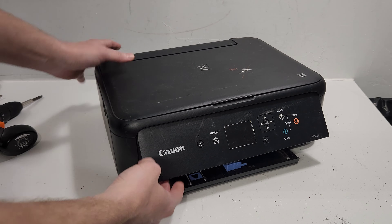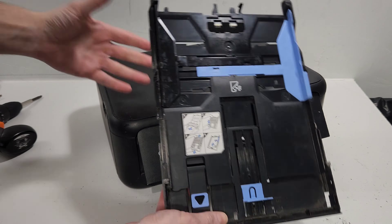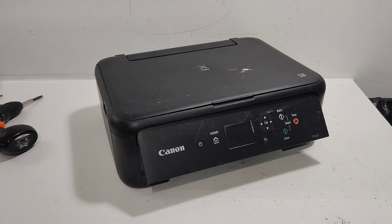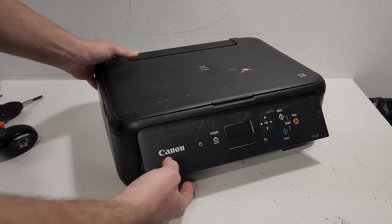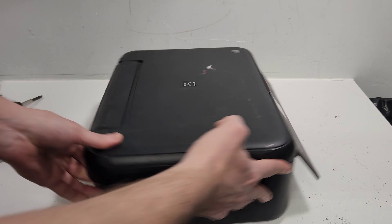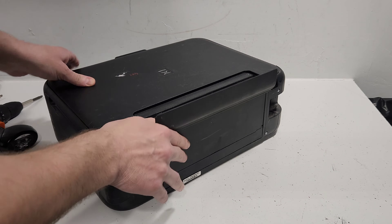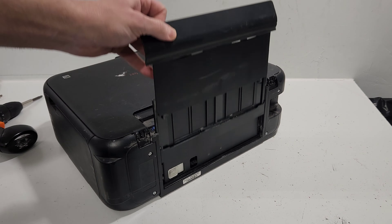The most basic part that comes out of this printer is the paper tray — we can just pull that out. Since we started on the tray, let's get to the rear tray, where your photos are usually going to be loaded.